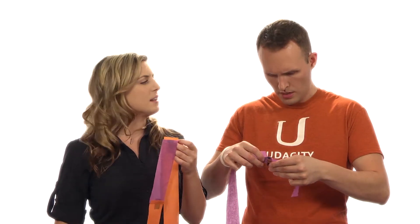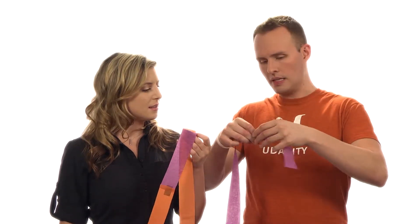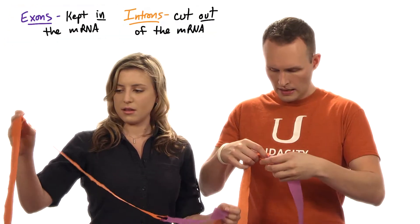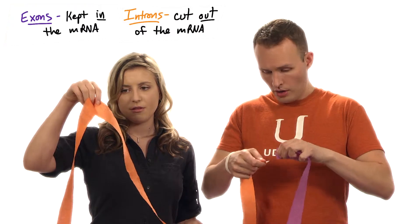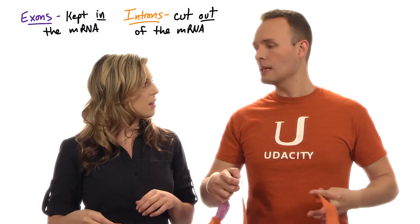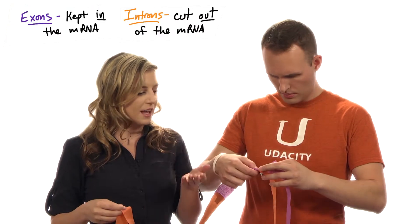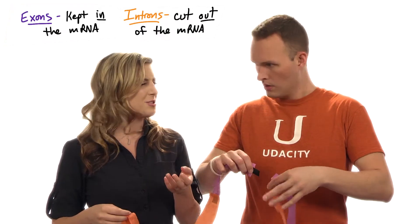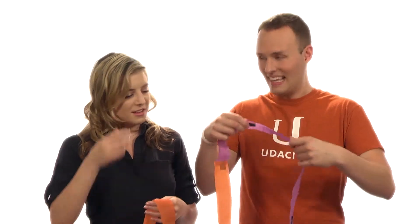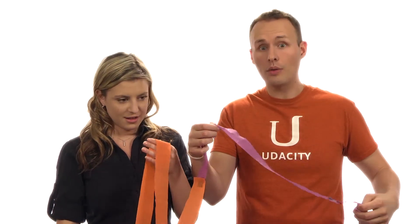But how do you know where to cut? Well, that's easy because the exons and introns are colored here. The exons are in purple and the introns are in orange. And I'm essentially cutting out the introns and keeping the exons. So we keep the exons, but we get rid of the introns? Exactly. I know it sounds kind of counterintuitive, but we keep the exons and we cut out the introns.